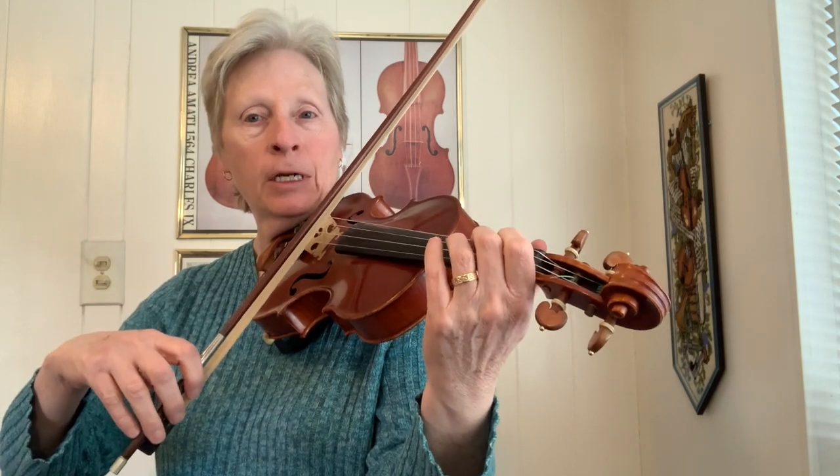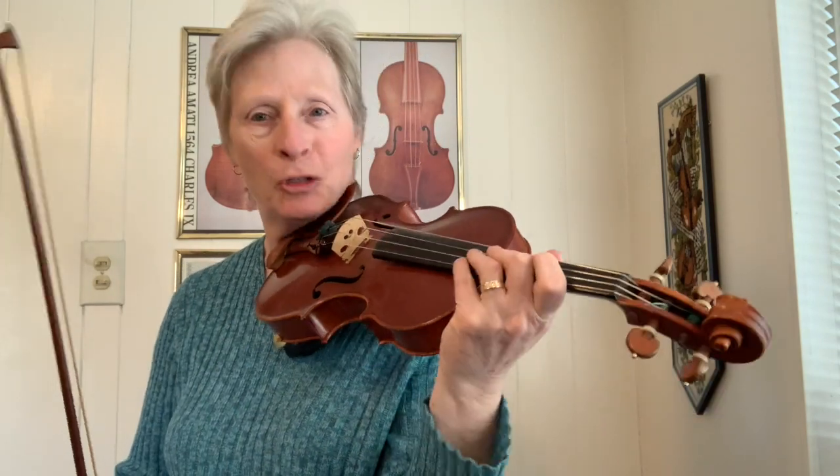It's in D Dorian — D modal. So that means its tonal center is D, but there's no sharps or flats. It starts out with an A.